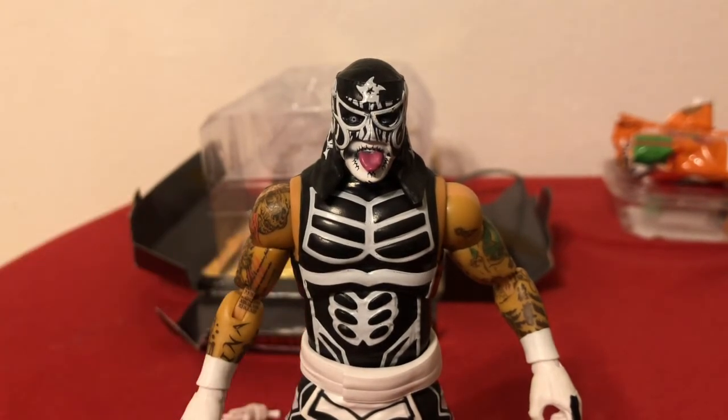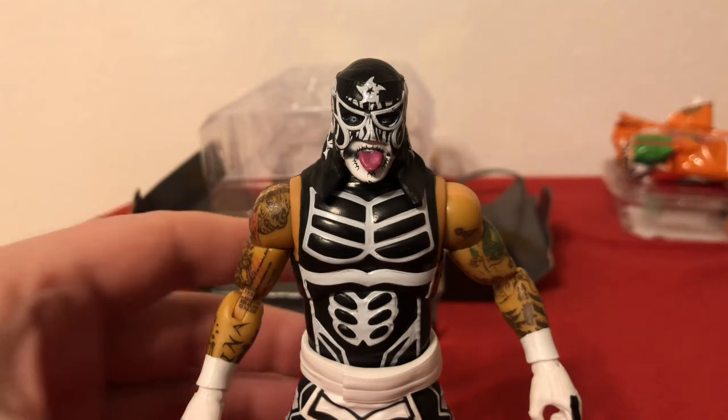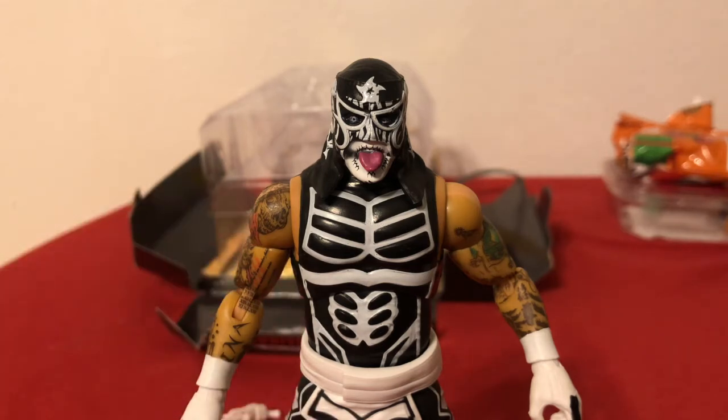So that was today's Eric Unboxes — Pentagon Jr. from AEW All Elite Wrestling's Unrivaled Collection. These are in scale with WWE Elites. Hopefully we'll bring more to you. We'll see you next time. Thanks.